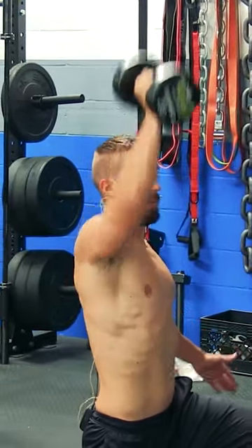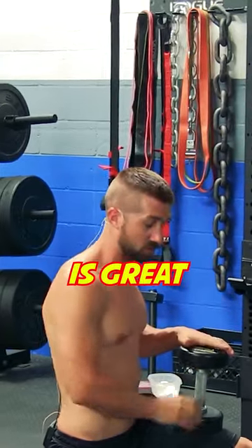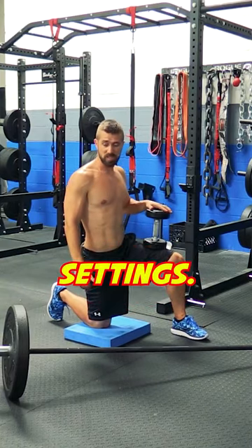The dumbbell alternative is great for beginners, kids, or also a large group setting.